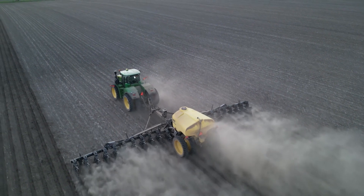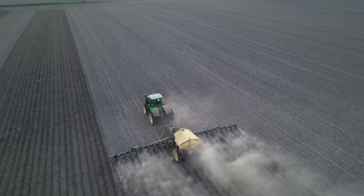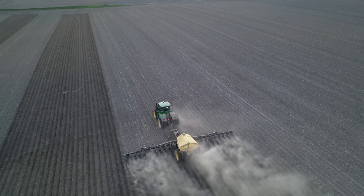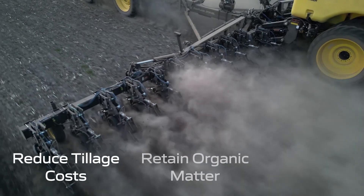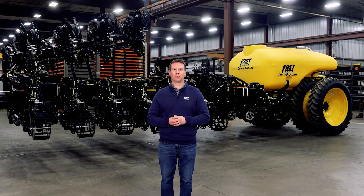In conversations that we've had with growers, we see the need for a 24-row strip-till machine that will allow more farm operations to adopt strip-till to reduce tillage costs, retain organic matter, and reduce soil erosion. The challenge with traditional deeper strip-till machines is that you are limited on toolbar width and they require a high horsepower tractor, which increases cost per acre.